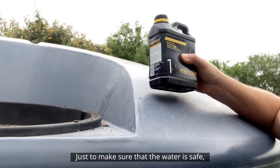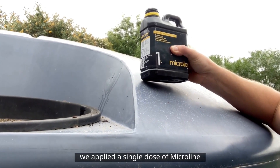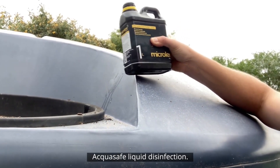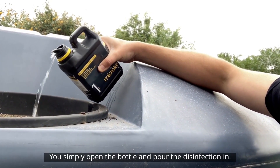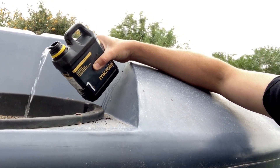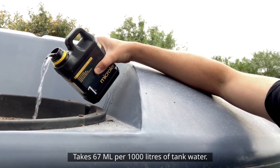For immediate corrective measures, just to make sure that the water is safe, we applied a single dose of Micro Aqua Safe liquid disinfection. You simply open the bottle and pour the disinfection in. It takes 67ml per 1,000 litres of tank water.